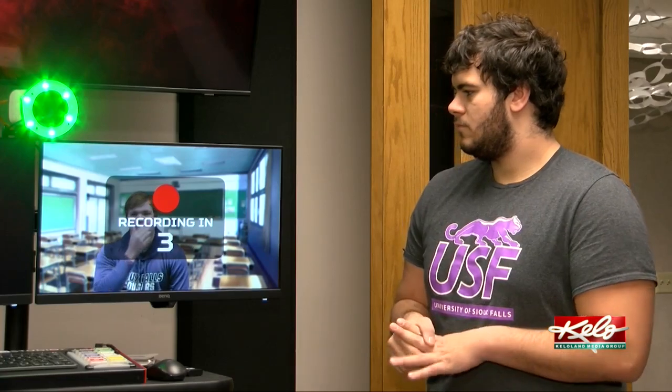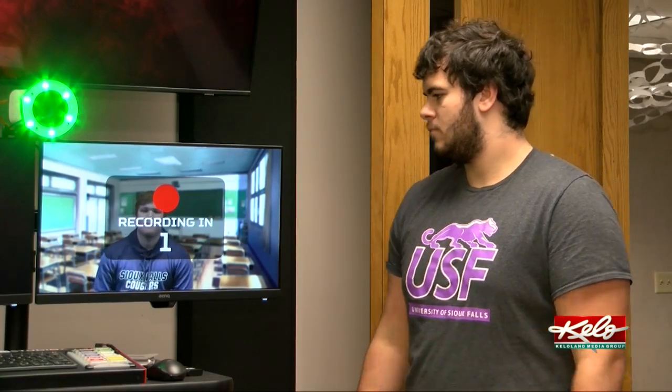Since installing the studios back in September, Sternberg says they've been popular. Last semester I had 140 students use them. This interim I have about 45. And in the spring, I know of one class for sure of 70 that's going to use them, but I think there'll be more classes than that.